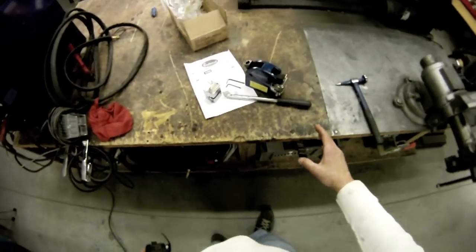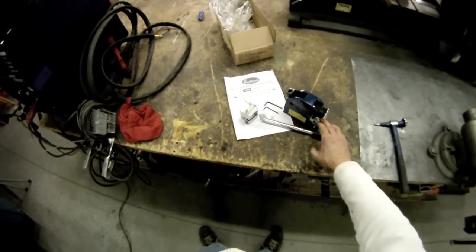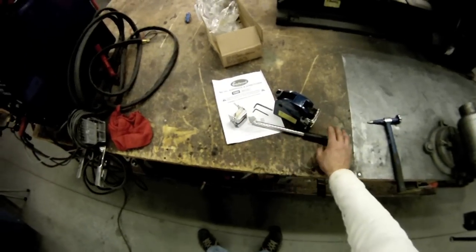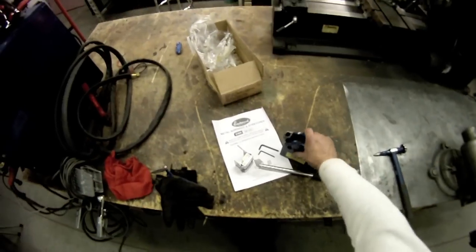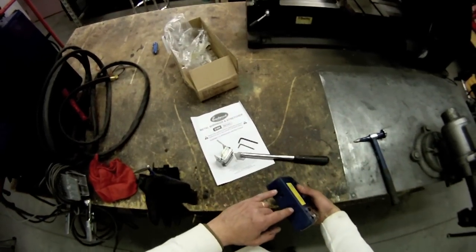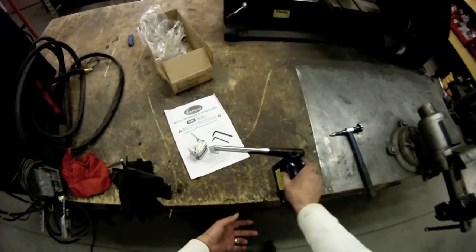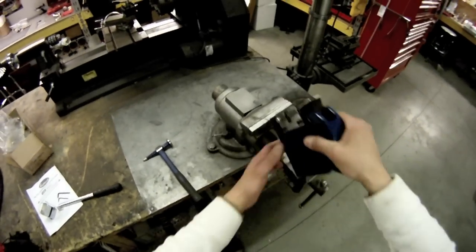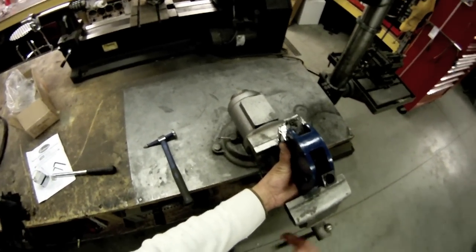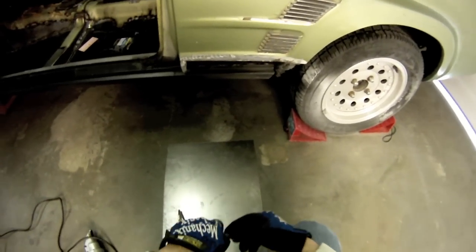Here's the unit. You get the solid cast body, shrinker jaws and stretcher jaws, a handle, allen keys, and full instructions. You can bolt this directly to a stand — there are 3/8-16 threaded holes here to run bolts up to your workbench and bolt it on — or what I'm going to do is just put it in the vise here, which makes it easier for us in R&D.